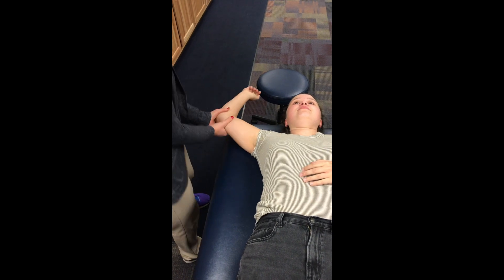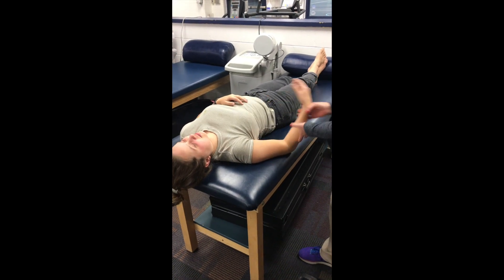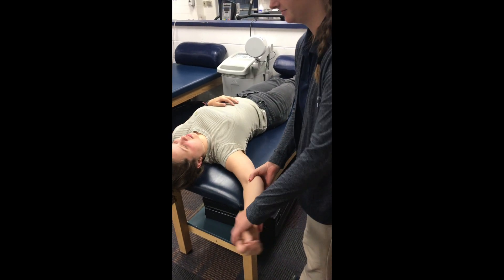The Andrews Anterior Instability Test examines shoulder joint stability. The patient lies supine with the involved shoulder abducted to approximately 130 degrees and externally rotated to 90 degrees. The clinician stands at the head of the table on the side of the involved shoulder.